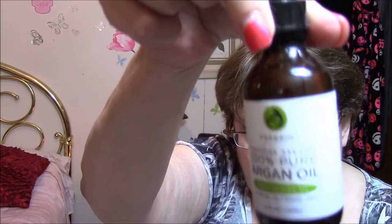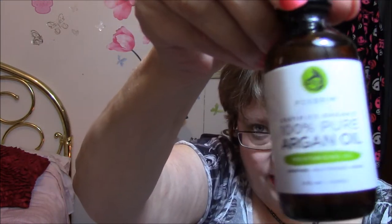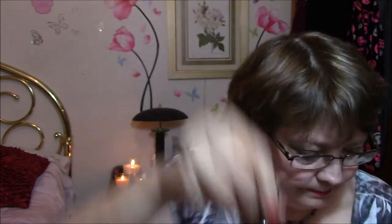This is argan oil — 100% pure argan oil, moisturizing, unrefined, cold pressed and virgin, by Fox Brim. I have yet to use this but we'll see. Everybody kind of raves about it and I just don't know much about serums and stuff, so we will see.